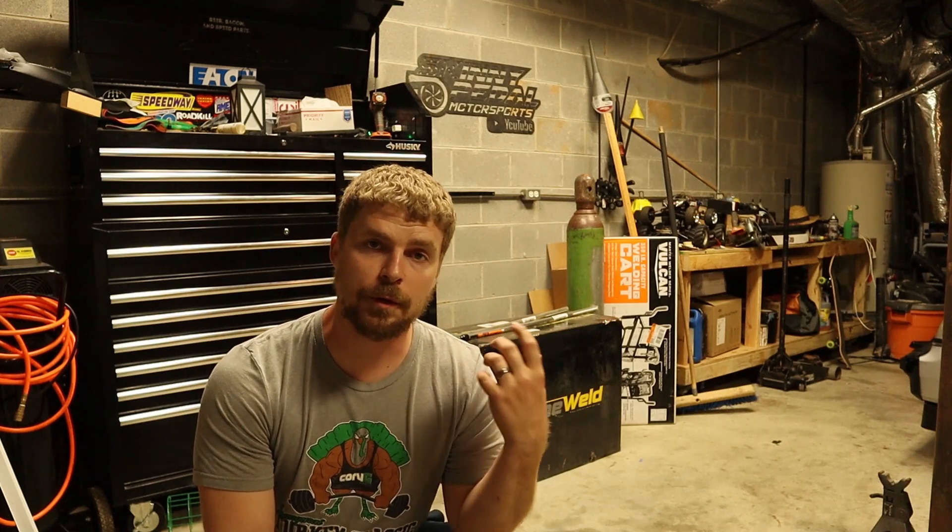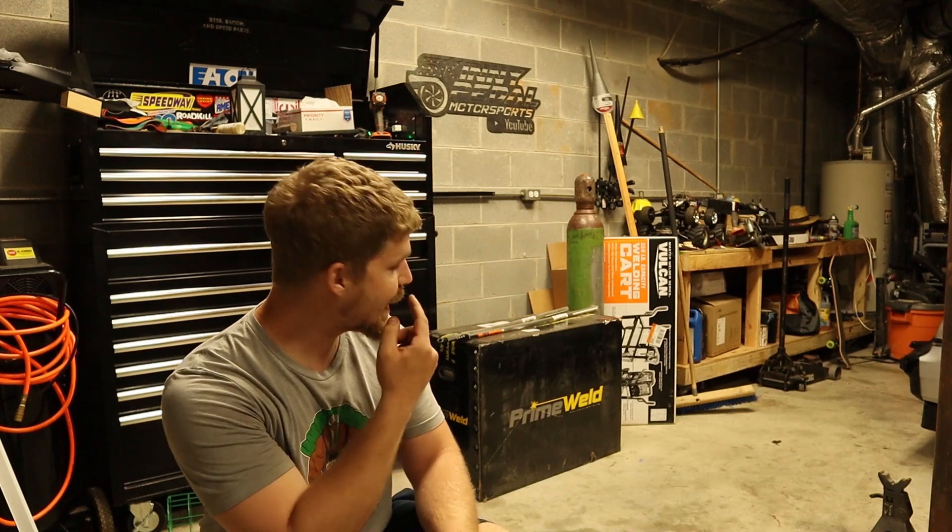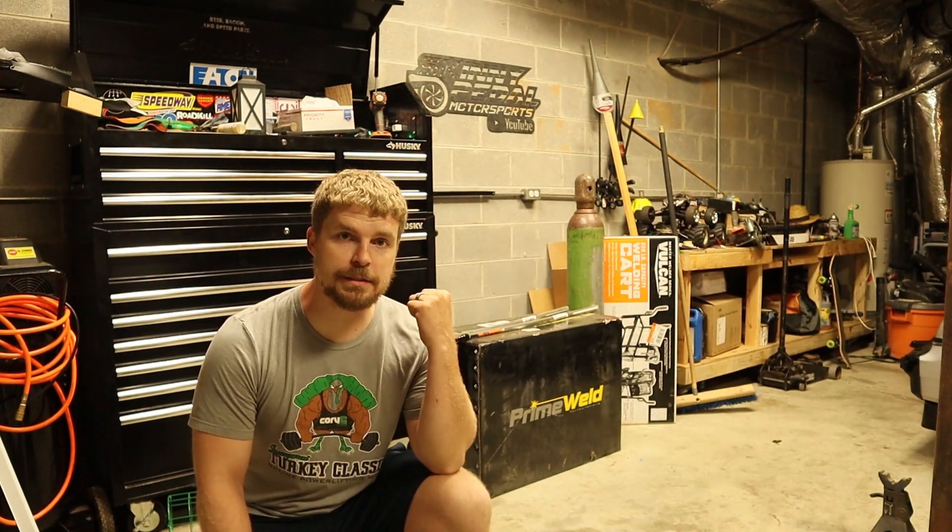What's up guys, welcome back to the channel, welcome back to Skinny Pedal Motorsports. This is part two of the turbo build. I showed you all my turbo and where I want to put everything. Part two is what machine I'm going to use, what skills I need, and what I'm going to try to learn. As you can see in the background, I got a brand new TIG welder. Let's hop right into unboxing it.